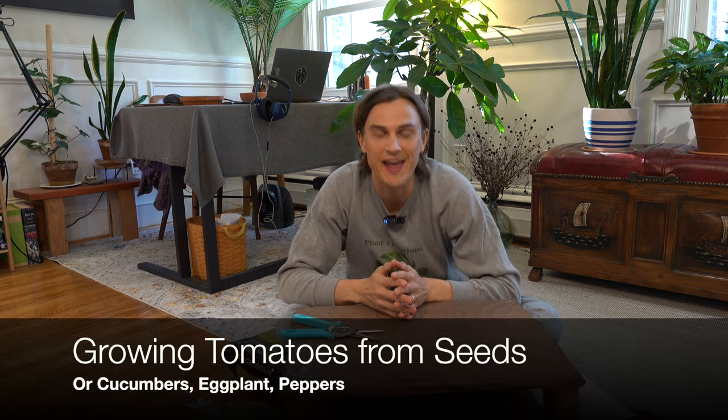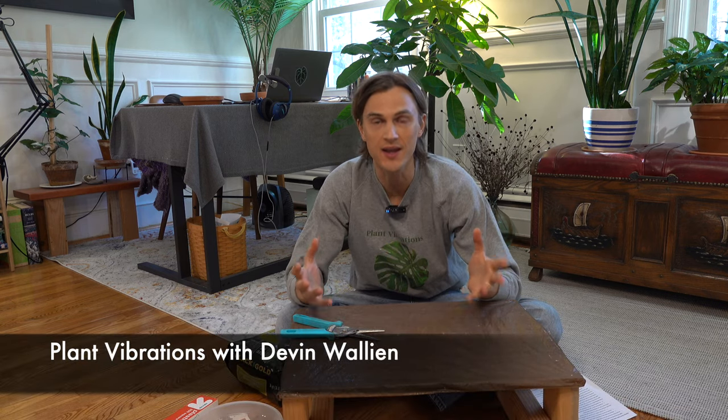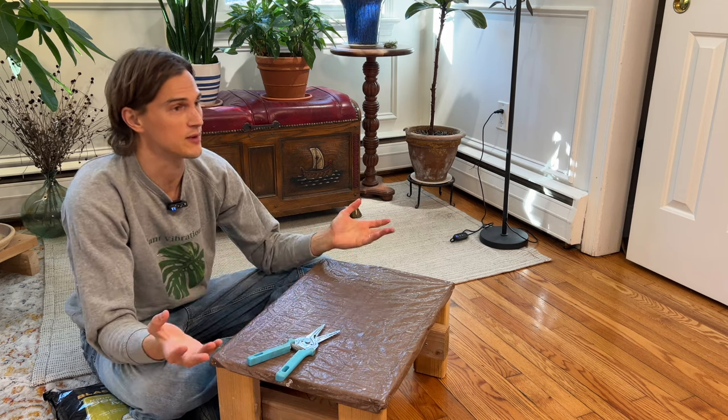What's up plant lovers? I'm Devin and today in this video I want to talk about how to get our tomato plants started from seed inside the home before it's time to start growing them outside. Tomatoes typically need nighttime temperatures in the 50s before they're ready to be outside for the summer, but tomatoes take a long time to grow and produce fruit so we really want to get as much of a head start as possible inside.